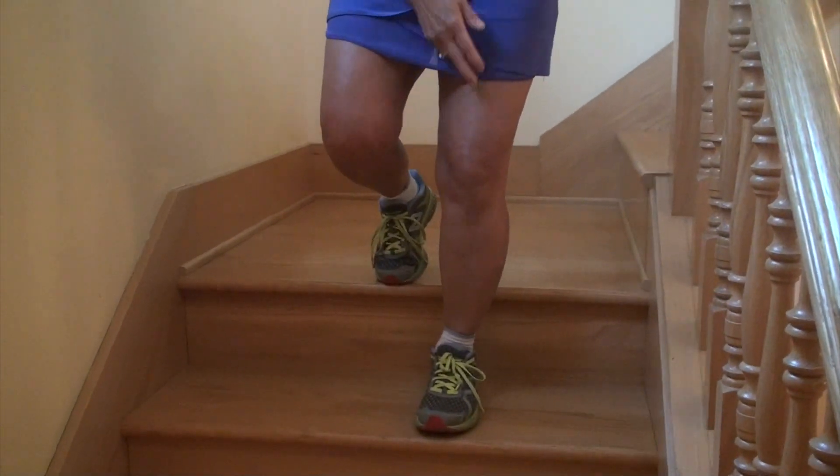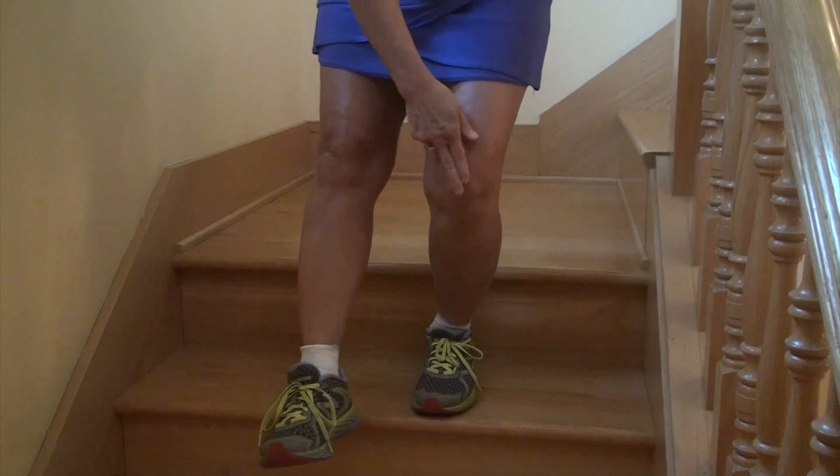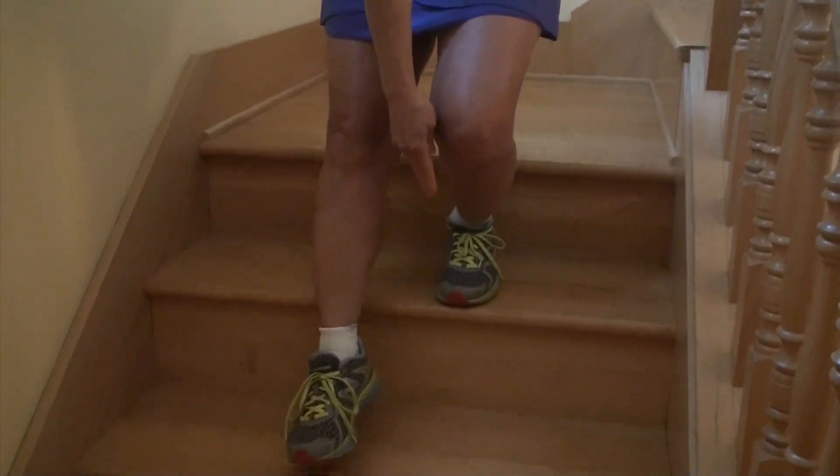The third thing is as you lower, you want to make sure that this knee is now aligned over your first two toes.